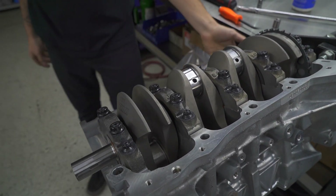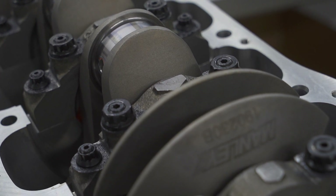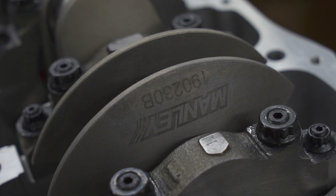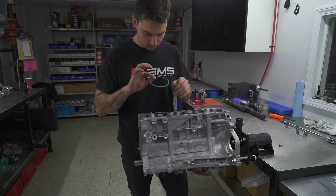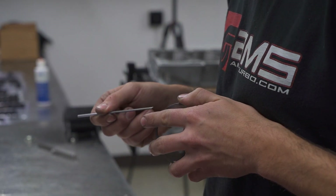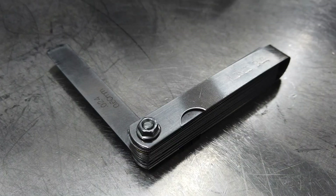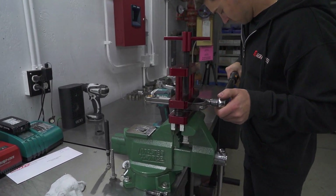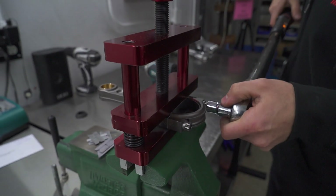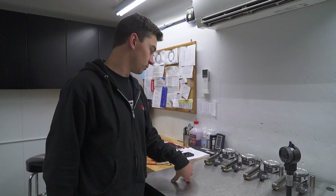The crank is in for final install. We just did drive bearing clearances. Now I just have to assemble the pistons, pre-oil everything, get oil in the ring lands, and then install them in the block.